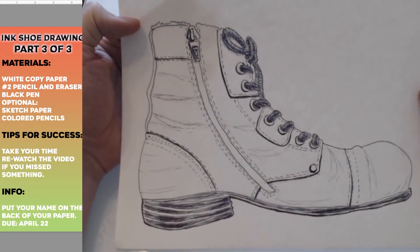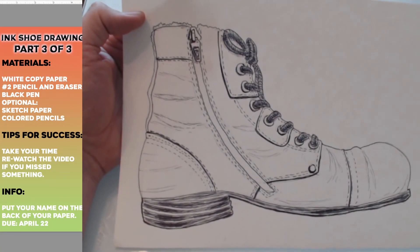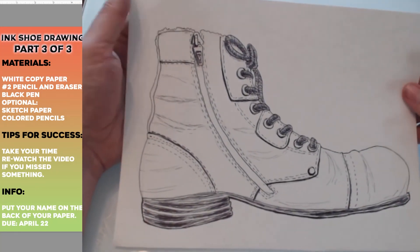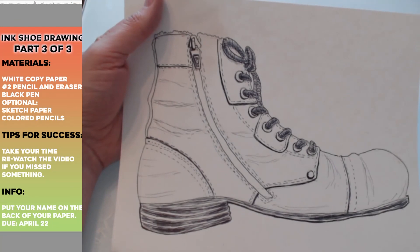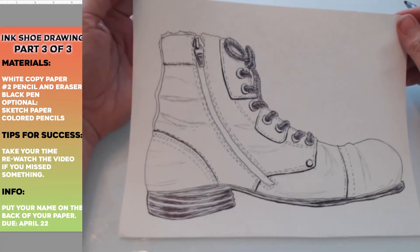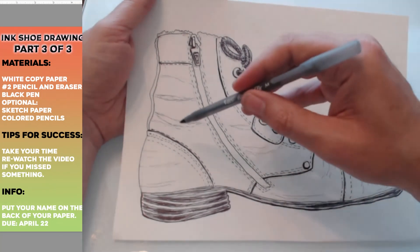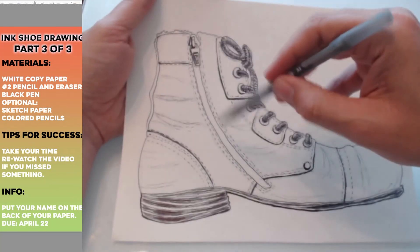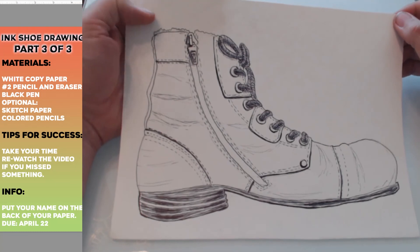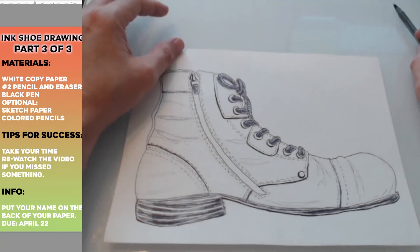Hopefully you had an interesting time working on this and it looks good. If it doesn't look good then it was just practice — you're learning, shoes are hard to draw. If your shoe looks halfway good that's great in my opinion. I definitely want to see your inked lines — send me a picture, you can upload it to Canvas for week three. Make sure you have some thicker lines, some more delicate lines, and some normal pen lines. You want to have a variety of line — that's called line quality. Hopefully your shoe looks great. Next week we'll do a different kind of project, so talk to you later — have a great week, bye.